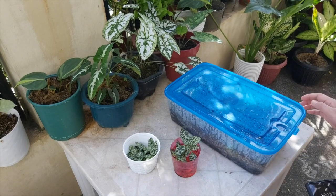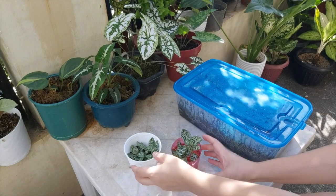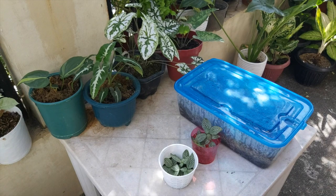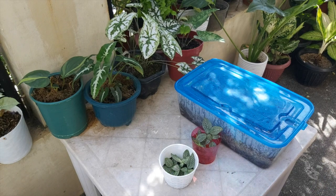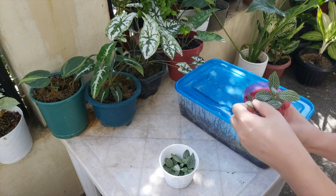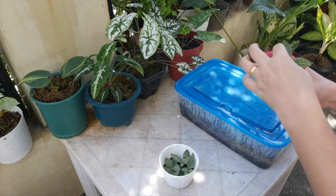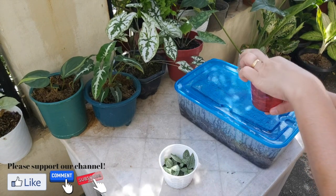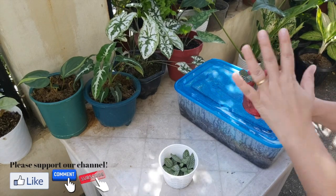Hi everyone, we're back after seven days. I'm going to show you the progress of the Phytonia. I'm excited to check on them now that seven days have passed. This is our water propagation — I moved it to a different container because the stem was too short. Let me now show you the list. This one is through our soil medium, and this one is through our moss propagation box.